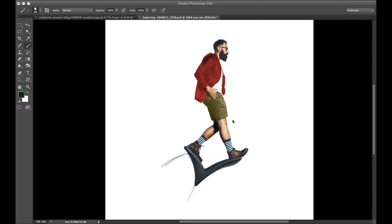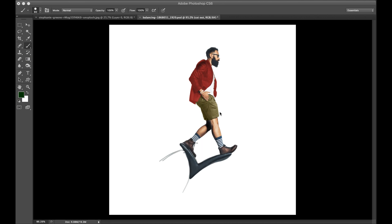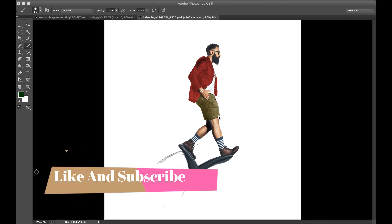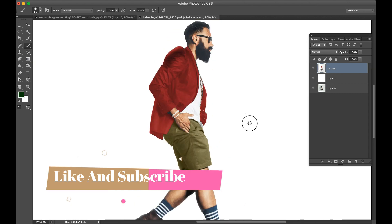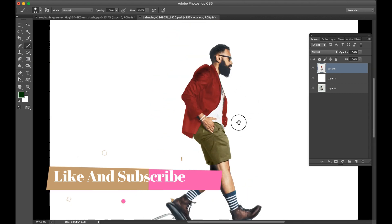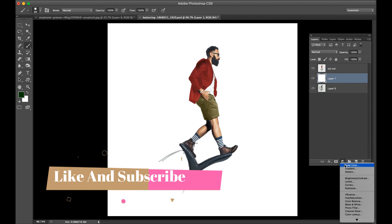Thank you for supporting me in the last video. In this video we create a circular stress effect, so please watch the full video and like and subscribe to my channel. This video I have already cut out, so go to the background layer.